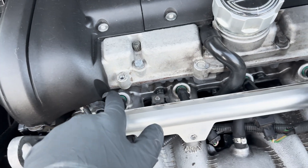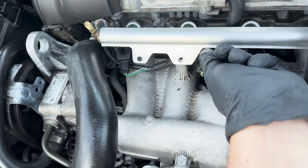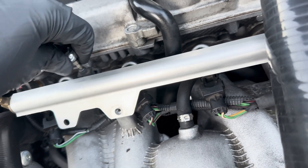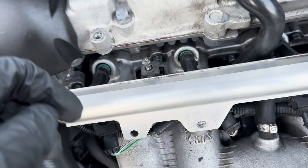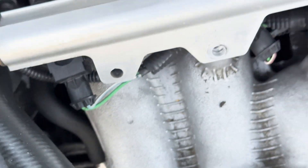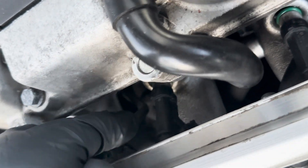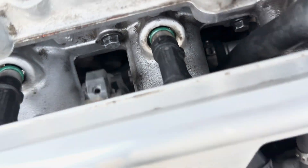Due to my injectors being larger than stock, my harness runs upside down compared to a regular stock injector setup - yours will most likely be facing up, but mine is facing down. You're going to take a T15 or T10 socket and remove this fuel line clip. The only way to remove the fuel line is by removing this clip. Once you loosen the bolt, there will be a little latch you pull out and up on. I highly recommend you put a rag under that area because when you go to remove it, a lot of fuel that has been sitting in the fuel rail will come out - I did not do that and I paid the consequences.